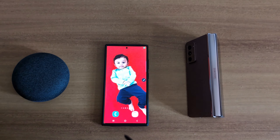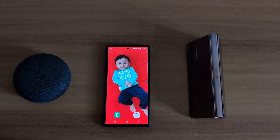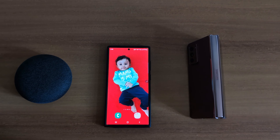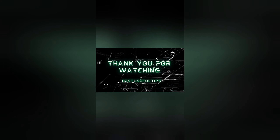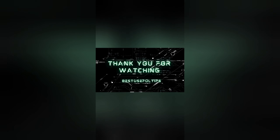Swipe right or left to change the photo, and swipe up or down to shift mode. It is quite easy to change between modes and change photos using the S Pen on a Samsung Galaxy S23 Ultra.